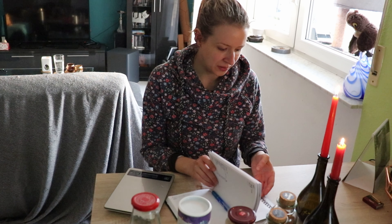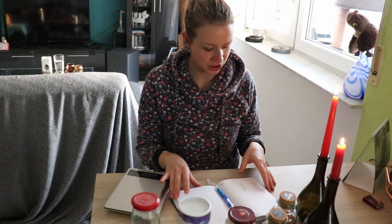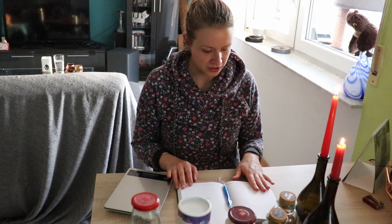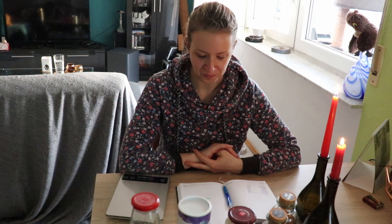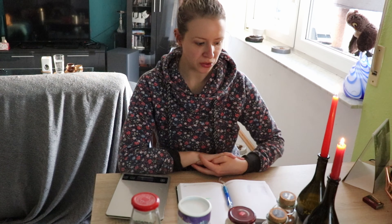Ich habe mir alles schon bereitgestellt. Ich habe mal eine neue Liste geschrieben, damit ich hier ein bisschen mehr Platz habe. Die alte Seite war dann doch etwas voll. Und ich würde sagen, wir legen einfach mal los.